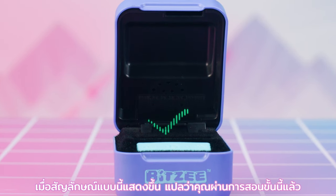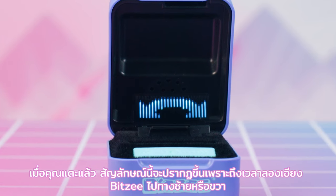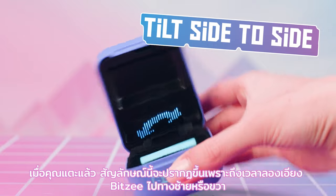When the green check mark appears, that means you've passed that section of the tutorial. Once you've got the touch, this symbol appears because it's time to try tilting your Bitsy to the left or right.